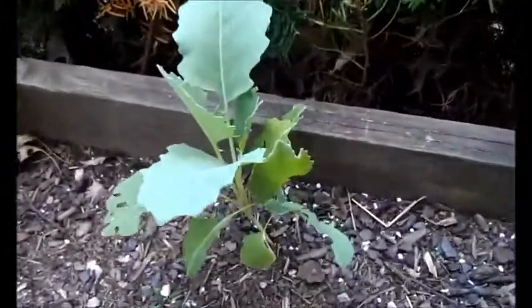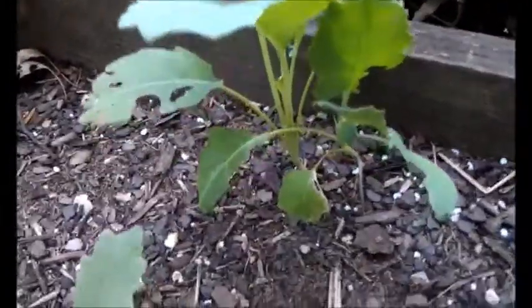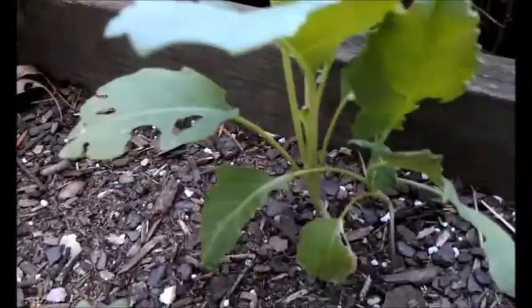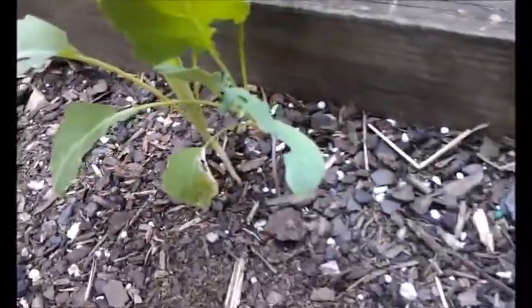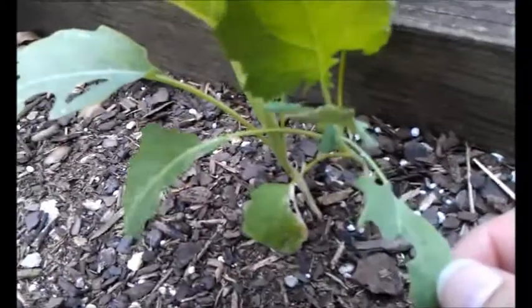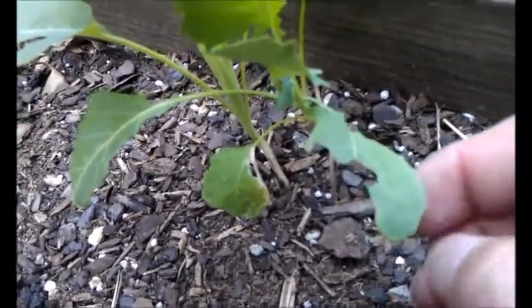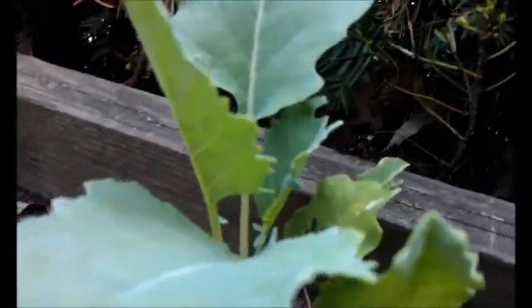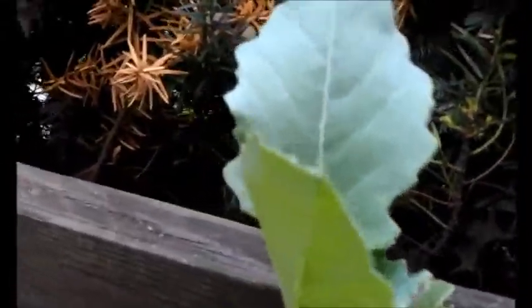I just want to show you what the eggs look like for these things, and hopefully my phone will be able to pick this up. I was just checking the plants today, and you can see that there's some damage from previous where I'd had one of the little loopers or the caterpillars on there before. I just wanted to show you today what the eggs look like when the moths will lay these on these things.